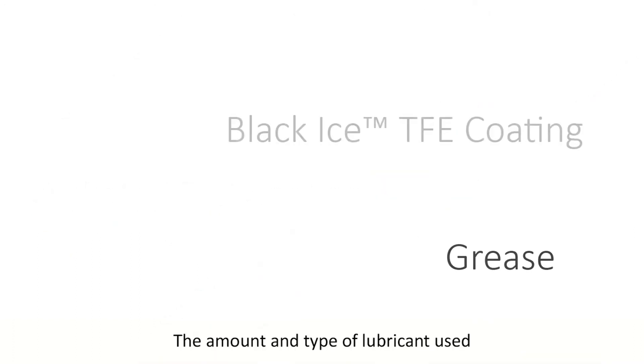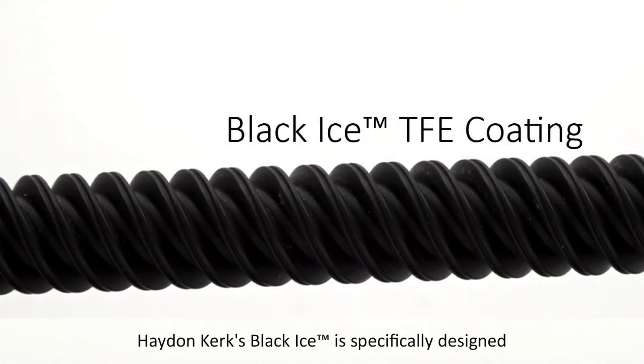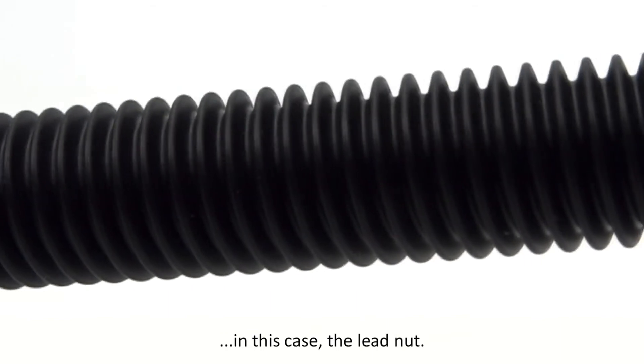The amount and type of lubricant used will affect emission rates. Haydenkirk's Black Ice is specifically designed to be used in these environments, reducing friction and wear of the mating surface, in this case the lead nut.